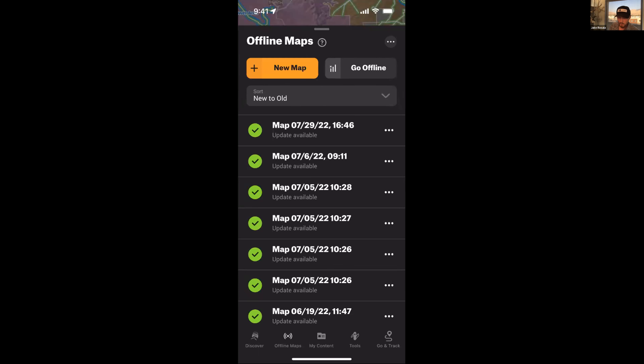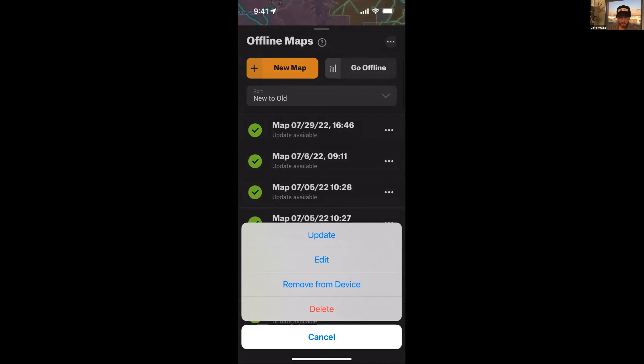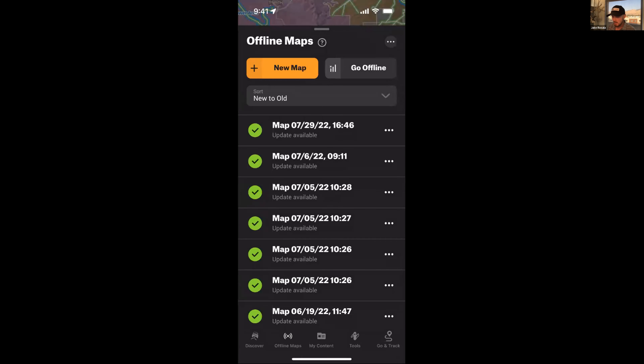This is also where your map updates live. I have quite a few updates to go through. You can update them all at once, or click the three dots on a specific map to update just that one. It's fast to update, and while it's rare for big government lands to change, this is more for things like a trailhead closing. Keep the maps updated and keep that in mind.